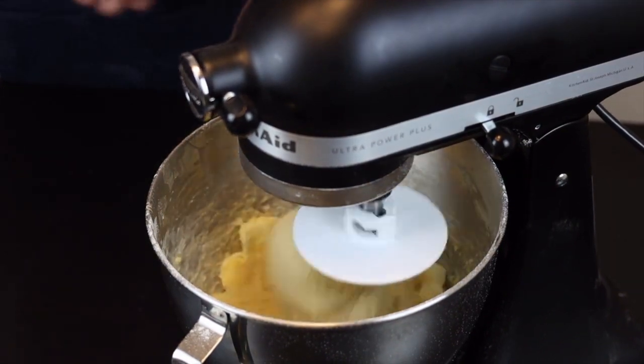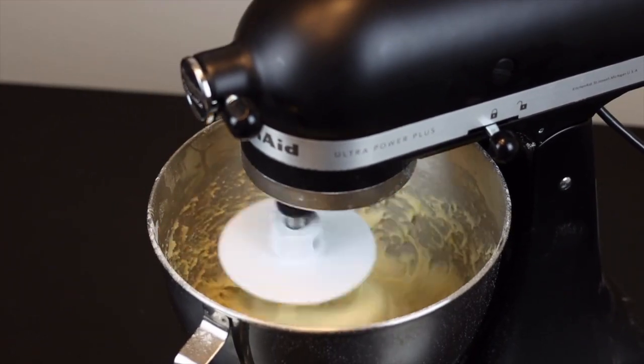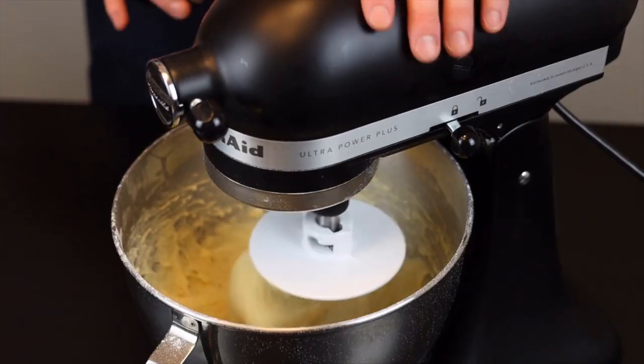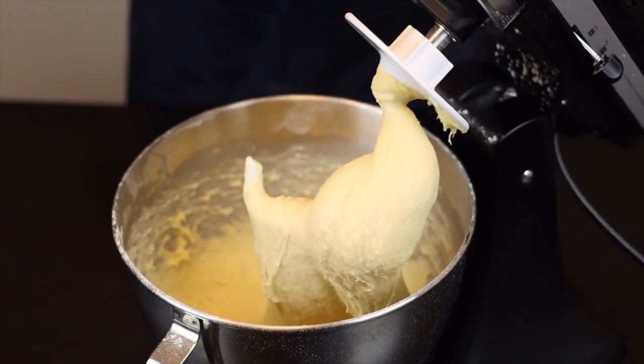We'll have to knead very thoroughly to develop some good gluten in the dough, so continue to mix on medium speed for about eight to ten minutes, or until the dough is smooth and silky and has some nice stretch to it. It will be a very sticky dough, but that's what we want — so don't add more flour yet. It might be hard to handle if this is your first time working with a dough this hydrated, but you'll get the hang of it.